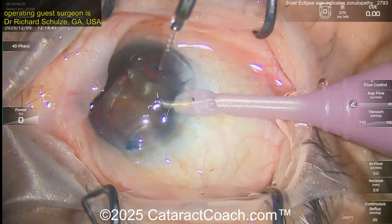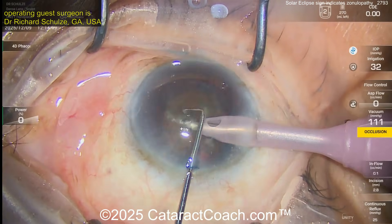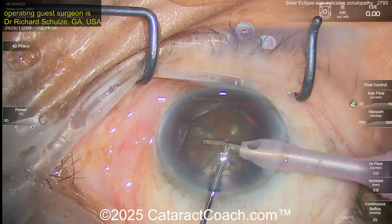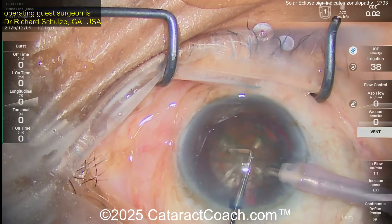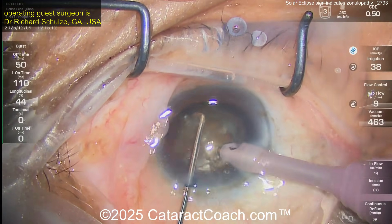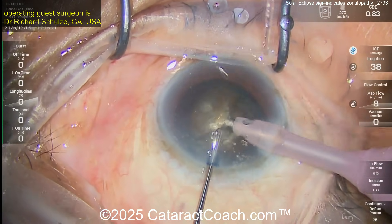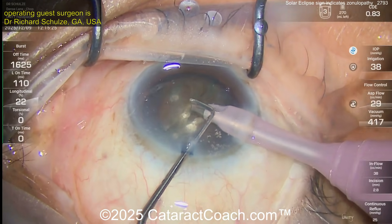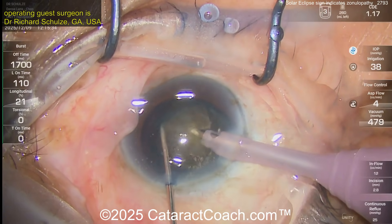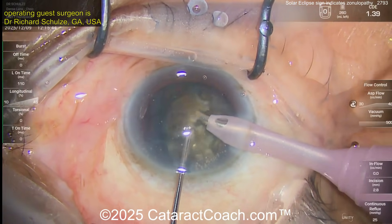The chopper is in the left hand. This surgeon is sitting superiorly — obviously anything works, whatever's comfortable. Going to occlude and do a chop — looks like a horizontal chopper, Nagahara style. The phaco probe buzzes the nucleus, the chopper goes around the lens capsular bag equator, around the edge of the nucleus within the capsular bag, then buzzes the nucleus again. The chopper goes around the nucleus equator — boom — the entire time the chopper is inside the capsular bag.